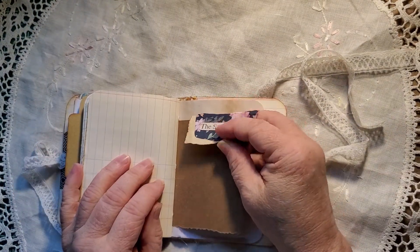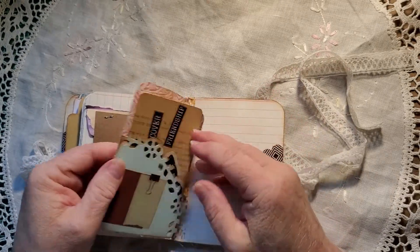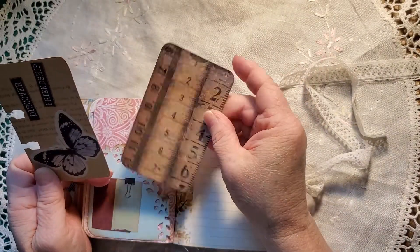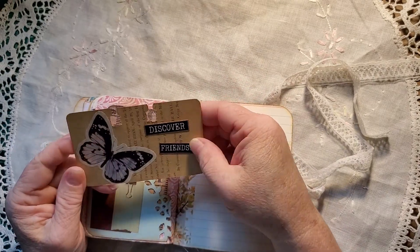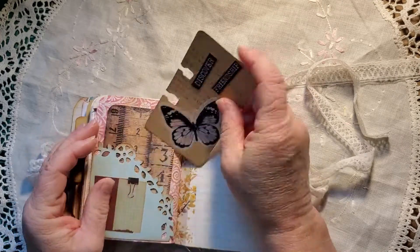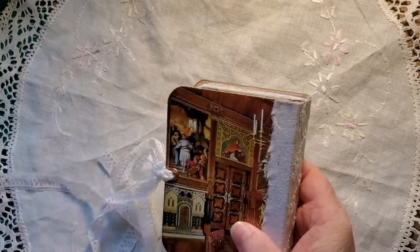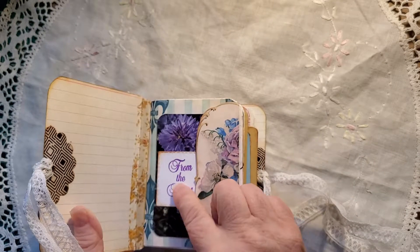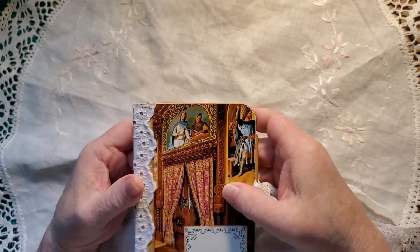Storyteller. I had scraps left over, so why not add them to a page. Quarter doily tuck with a washi sticker. A journaling card. And another Rolodex — 'Discover Friendship.' And butterfly. And there's the back, and that is my little mini — which I said I was going to name. Yes, 'From the Heart.' We'll call this 'From the Heart.' I hope you like it. Have a great day. Bye bye.